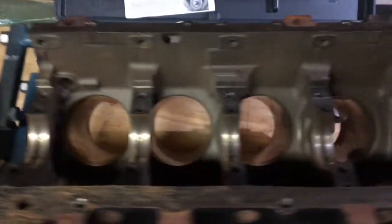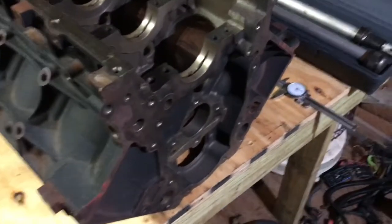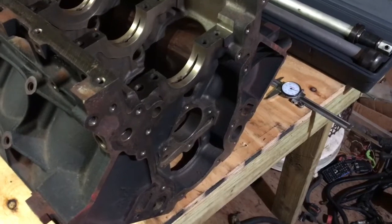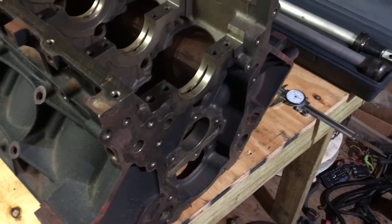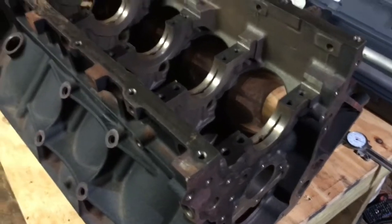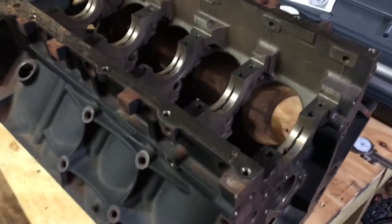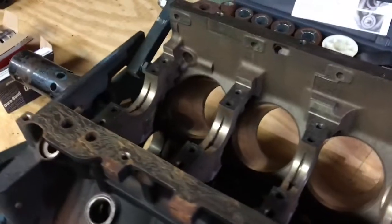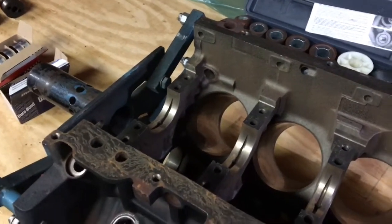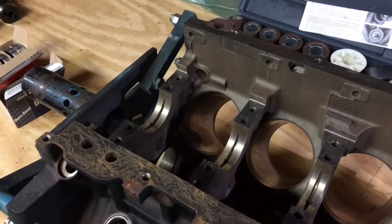That's it — hope you enjoyed the video and learned something about LS cam bearings. Stay tuned for when I start putting this motor together. I'll have a complete series on building an LS LM7 from scratch, produced in a way that a beginner can follow along and rebuild an engine without prior experience. Thanks for watching.